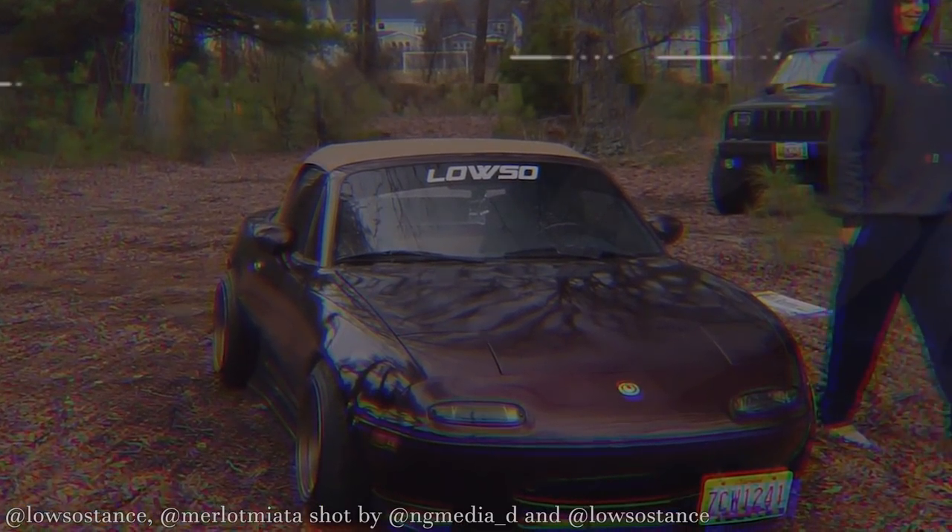So, the first one — we're all here at some point — the stanced, flush, lowered kind of look. This is where I think almost anyone starts. A couple of examples of this is my old setup and Merlot Miata's old setup.